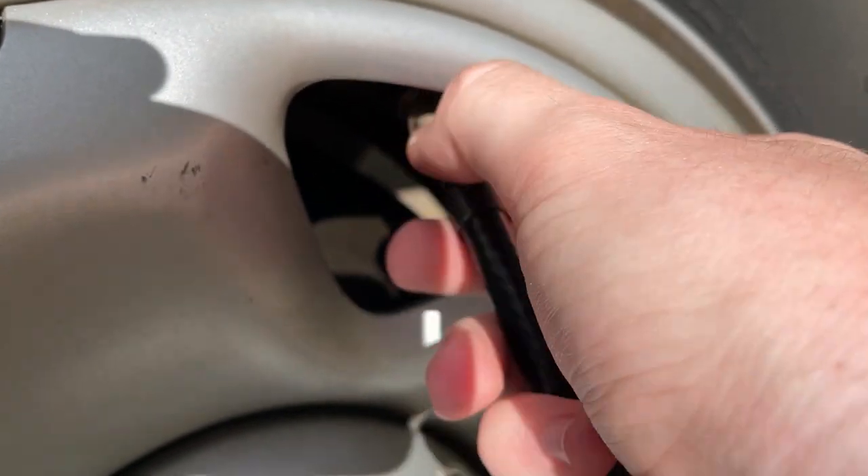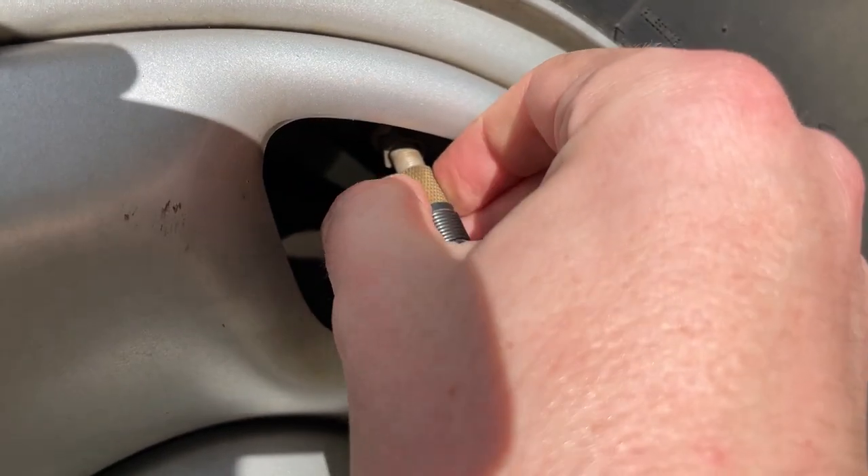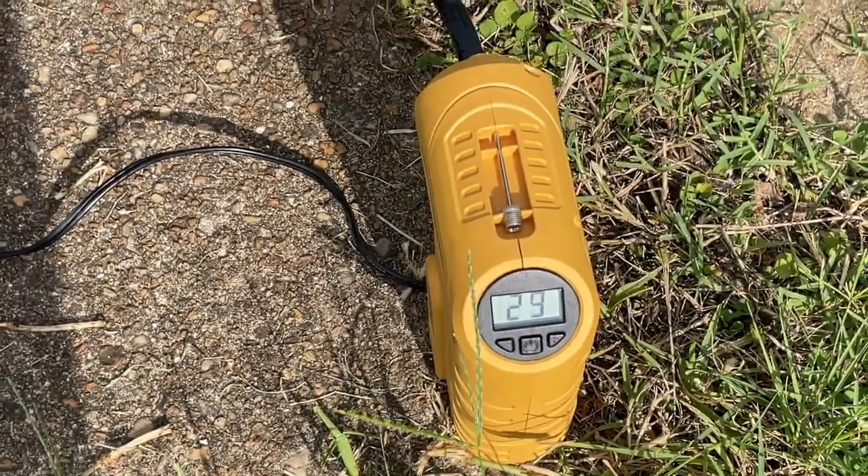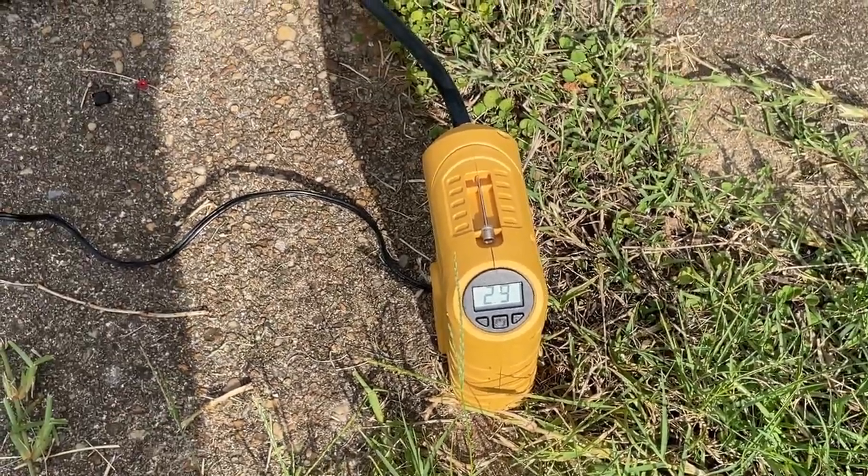This could be used for different tires and use cases — like your car tire, bicycle tire, it's got a little stem for bumping up a basketball. It's something you just keep in your vehicle at all times.